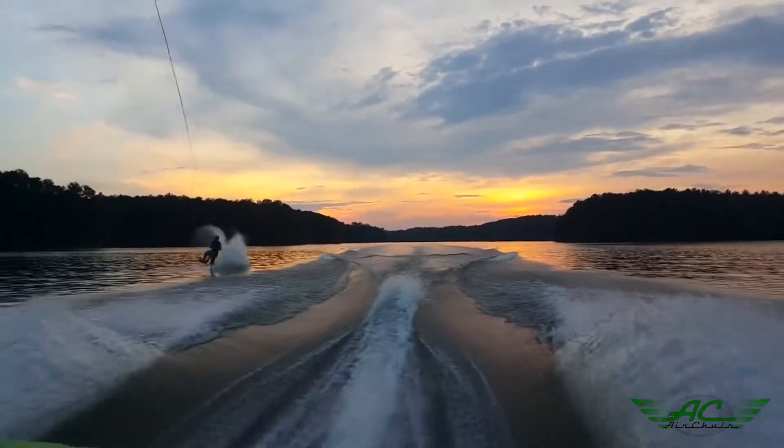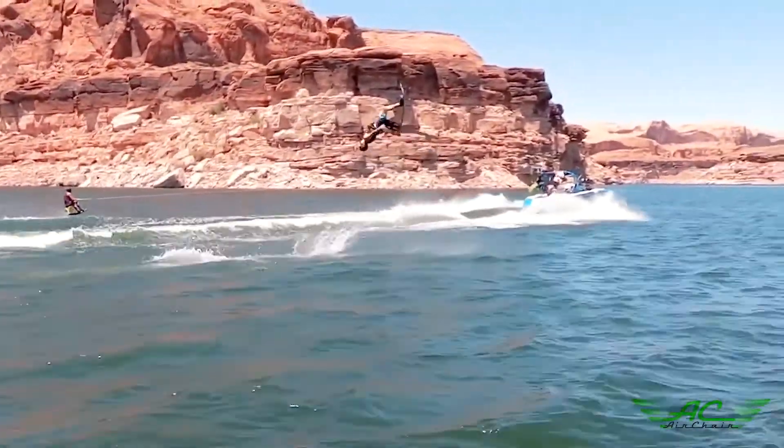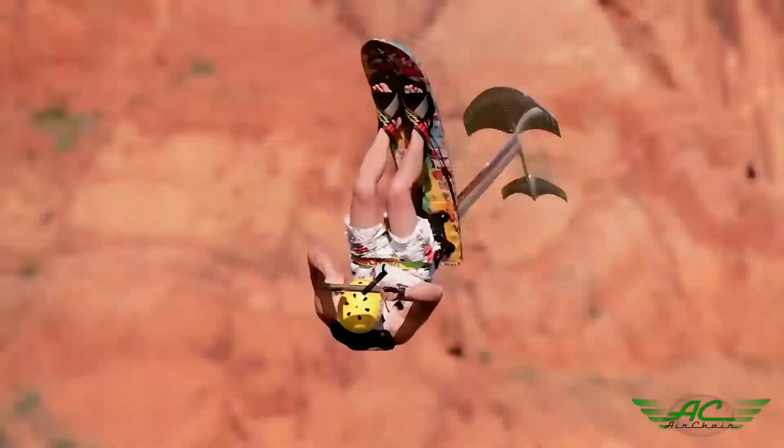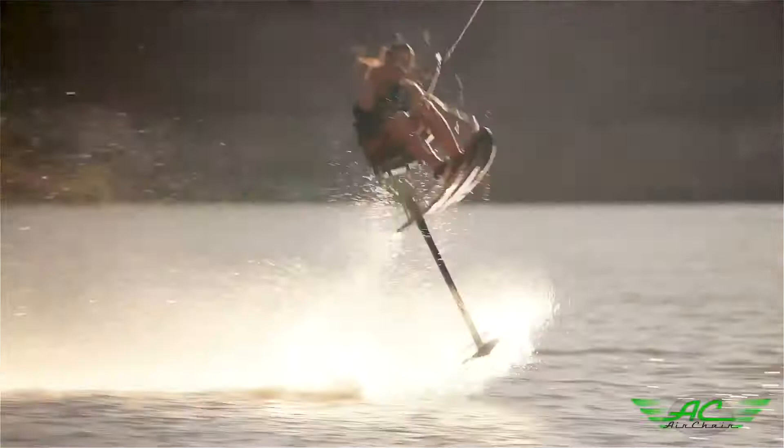Rough water? No problem. The AirChair cuts through rough water and wakes without any resistance or bouncing, giving you the sensation of flying. It's a feeling that takes your breath away. Experience flying — there's no other water sport like it. It feels like you're flying. It's really exhilarating.